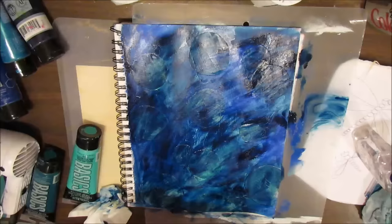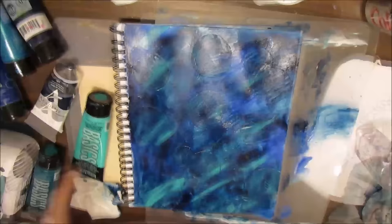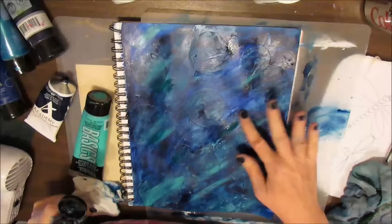You can use any blues or teals you like to get a background sky — I wanted a sky scenery here. I'm adding a little bit more highlights with the light aqua, and I'll be going in a little bit later with the phthalo green.